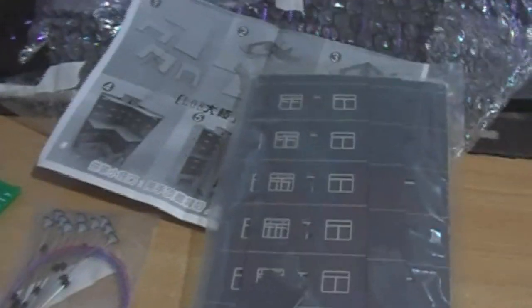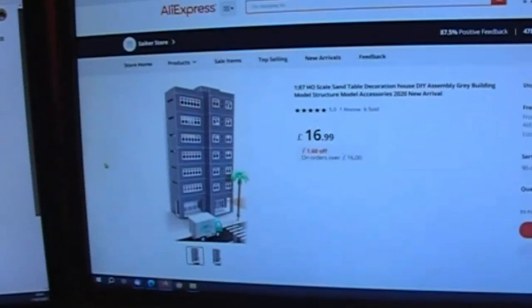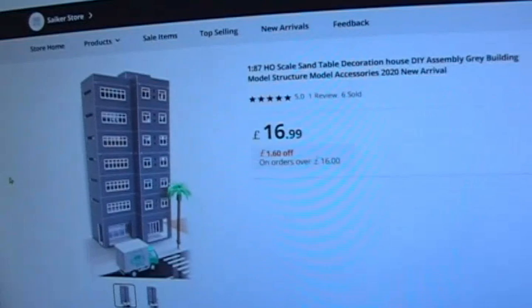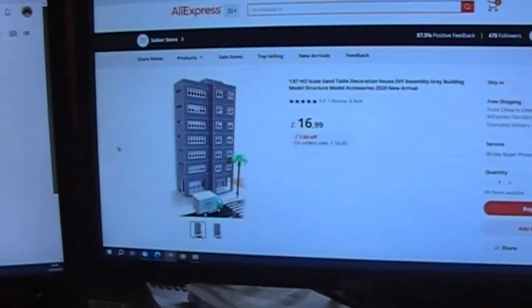Mailbag time. This week not much at all inbound. This has come from China, which is this building here, purported to be 1:87. It's an Outland Models, which are probably better known for their N-scale stuff. They do a hell of a lot for N-scale.